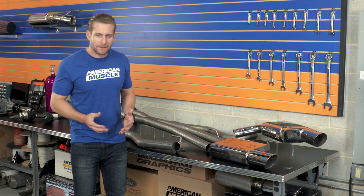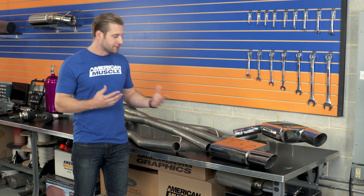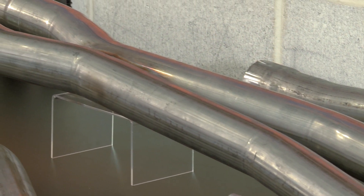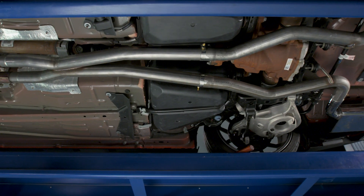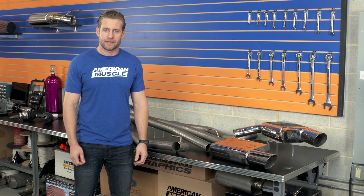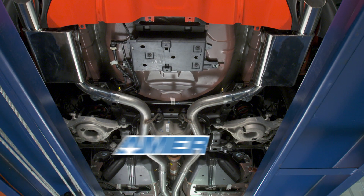So even though I might not be the biggest fan of the looks or build quality of this exhaust system, at least on the surface, it certainly delivers where it needs to — and that is give your S550 a really nice aggressive tone for a price that's far less than some of the other options available here on the site. So be sure to check out a Mack Cat-Back for your Fastback here at AmericanMuscle.com.